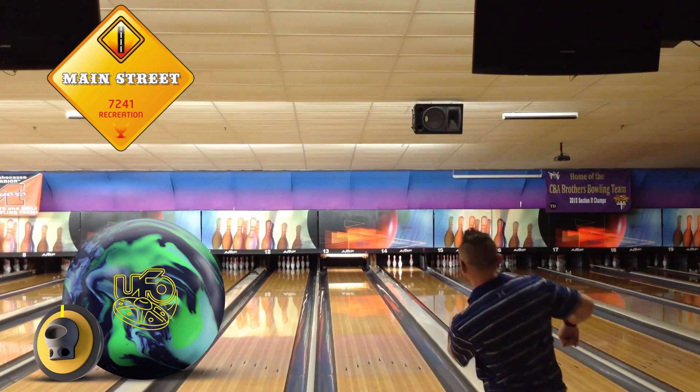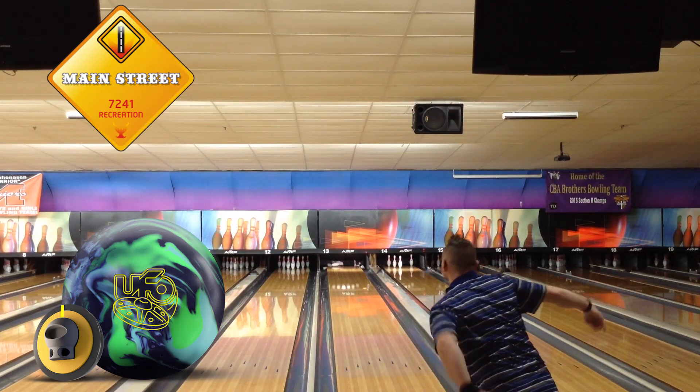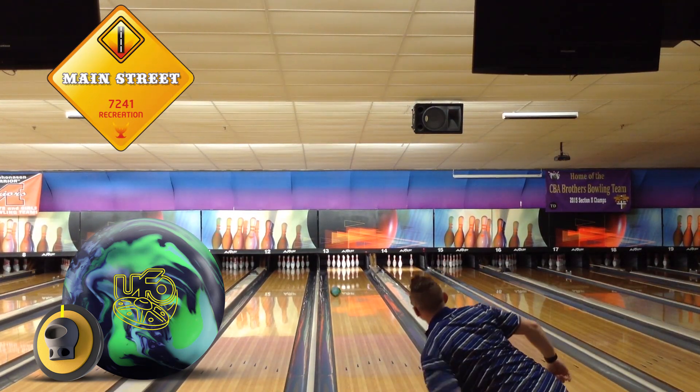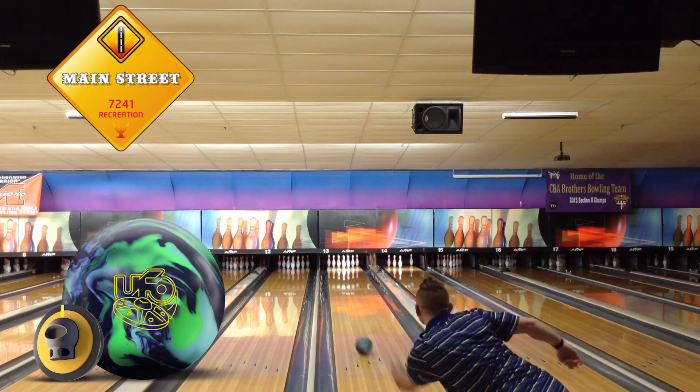It is about 3-4 feet longer than the Gravity Evolved with more response down lane, but because of the solid cover stock, I was still able to use this ball on the fresh in some patterns. This ball will be a staple in my bag.